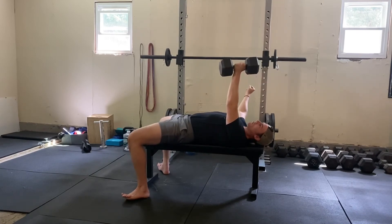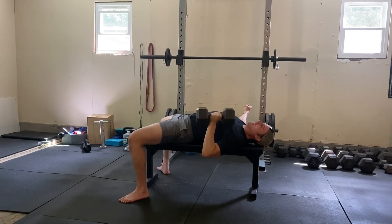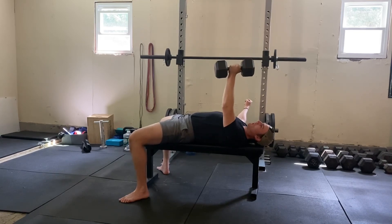On the other side, make a big fist and keep your abs tight to fight that rotation. Keep that fist clenched to create more tension throughout your whole body, bracing the abs as you come down and then press up.